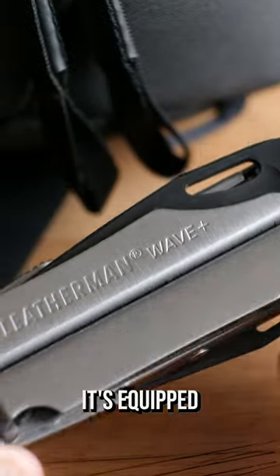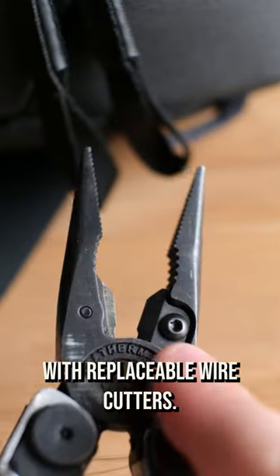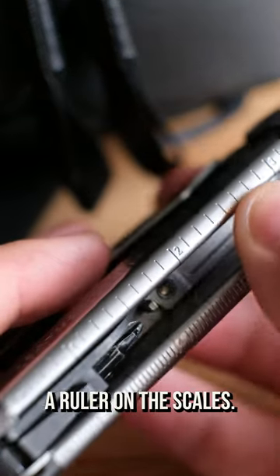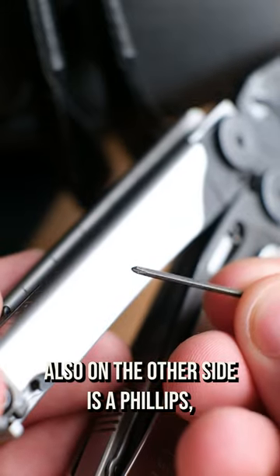This is the Leatherman Wave Plus. It's equipped with needle nose pliers with replaceable wire cutters, a can opener, a wire stripper, a Phillips head bit with a flat head on the other side, a ruler on the scales, and two additional flat heads with a Phillips on the other side.